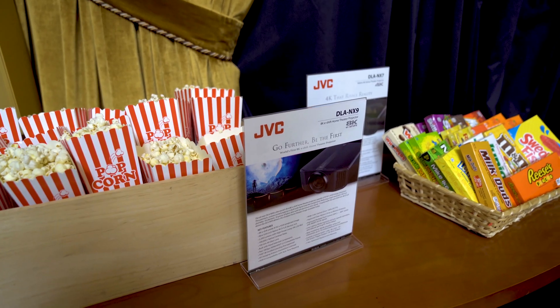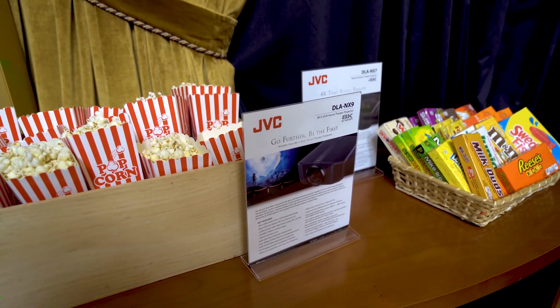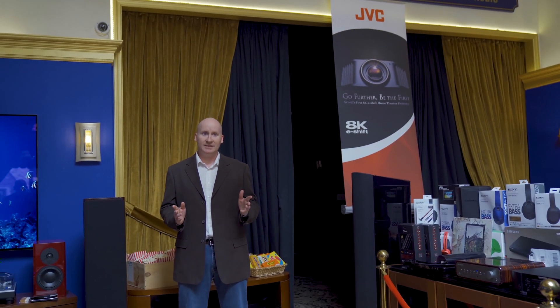I usually cover sound and vision on that side, but I'm here today as a calibrator. I just wanted to talk about the calibration. Everything that you see in here was done with the projector controls — there's no LUT box, there's nothing special going on. The calibration on this turned out fantastic.